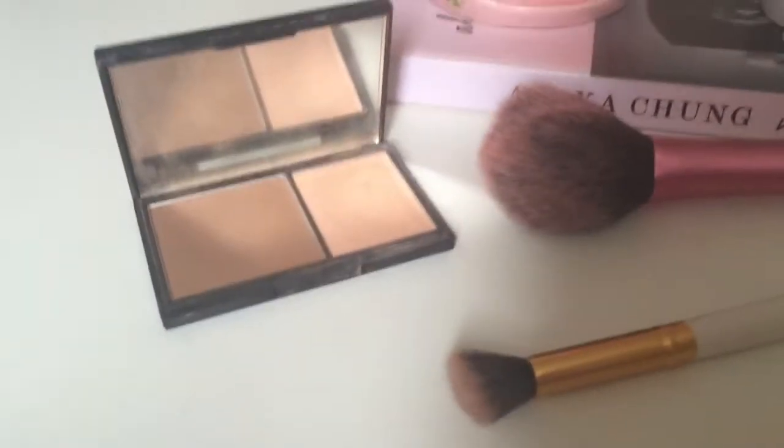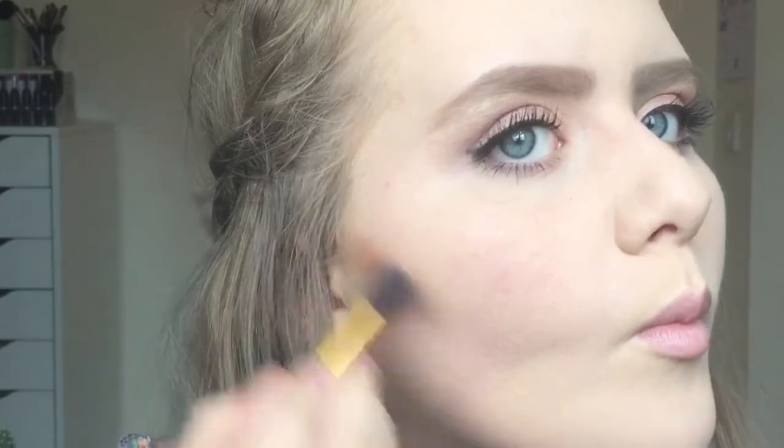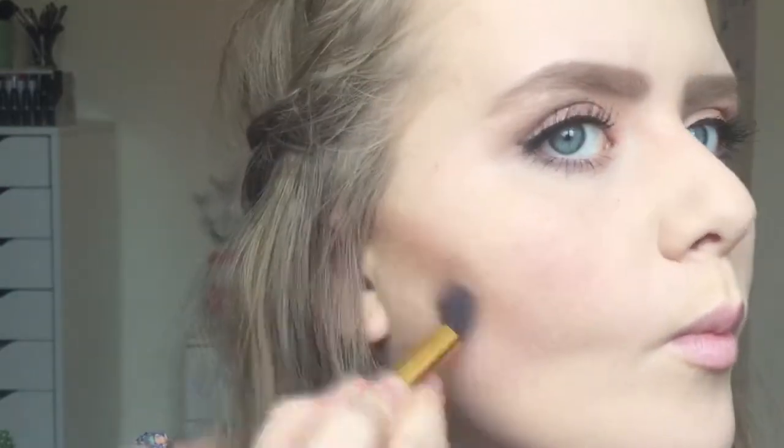For bronzer I used the Sleek Contour Kit in Light and used the bronzing shade. I got this tiny little flat angled brush from eBay which is really good. It looks really harsh at first but I blend it out eventually with the Real Techniques Contour Brush.